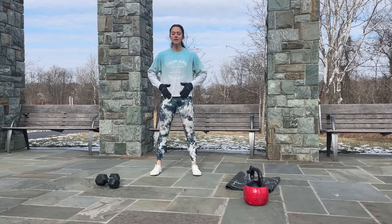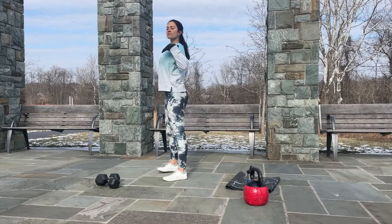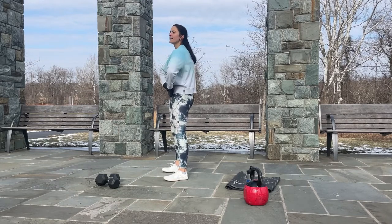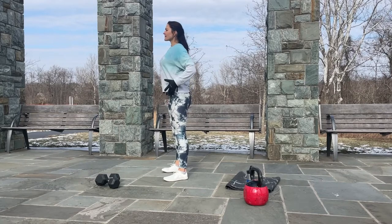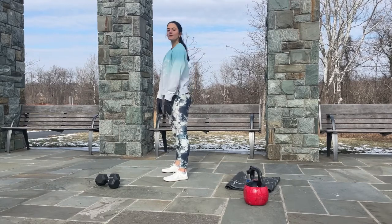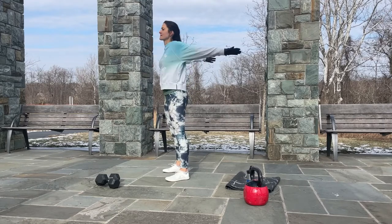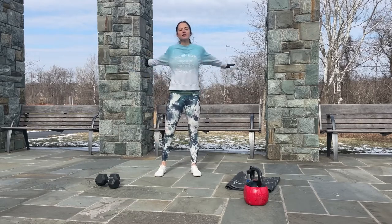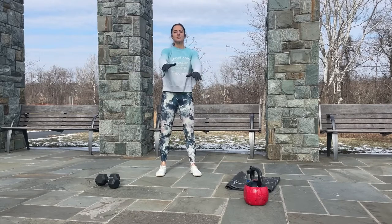Before we start, let's warm up. Place your feet slightly wider than shoulder width apart, hands on your hips. Open up, take a deep breath in, exhale and round your shoulders. Inhale, pull your shoulders back and down, exhale round your back and bring your shoulders forward. Inhale and exhale, keeping that belly button pulled in. Let's open up our arms to the side, take a deep breath in, exhale and cross the arms in front of us, keeping that belly button in, shoulders back and down, and reach as far back as you can to open up and stretch the chest.